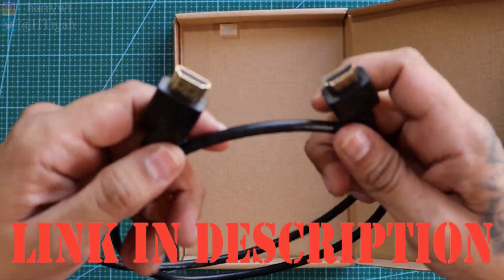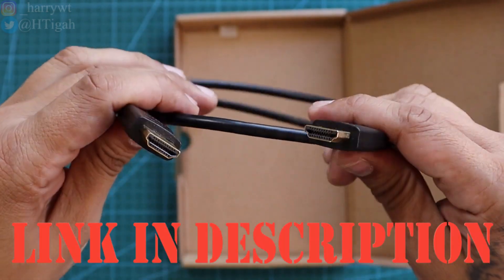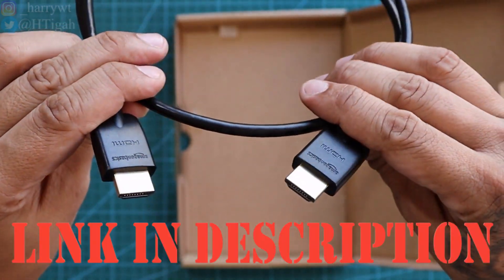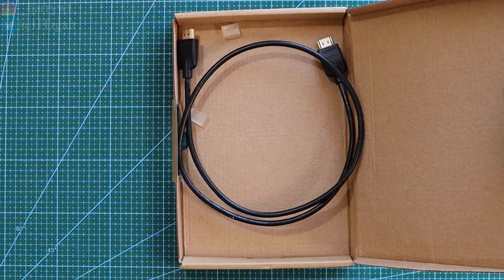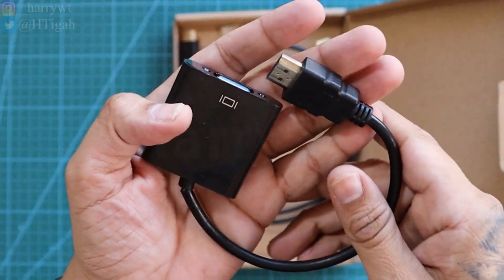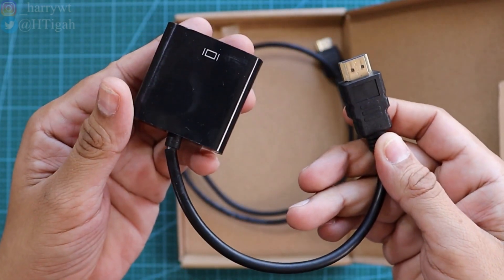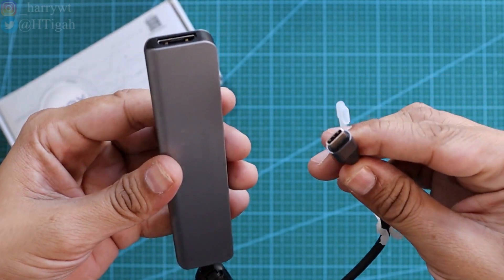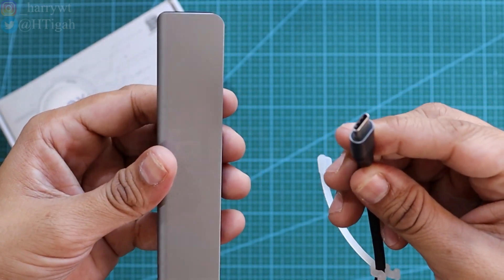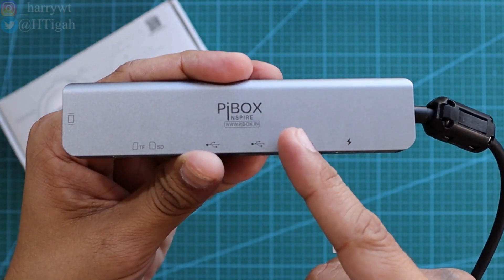I'll be mentioning the direct purchase links to everything I'll be using in this video down in the description below in case you want to check them out for your own DeX setup. And if your monitor supports a VGA port instead of an HDMI port, then you can always use an HDMI to VGA adapter instead. And apart from that, we need a USB-C hub dock to complete the connection. Here I've got one from Piebox India that I highly recommend as I really love the quality of their products.